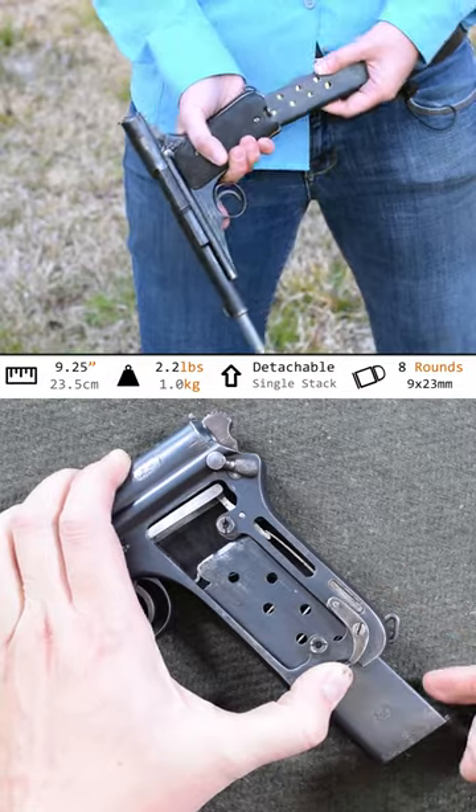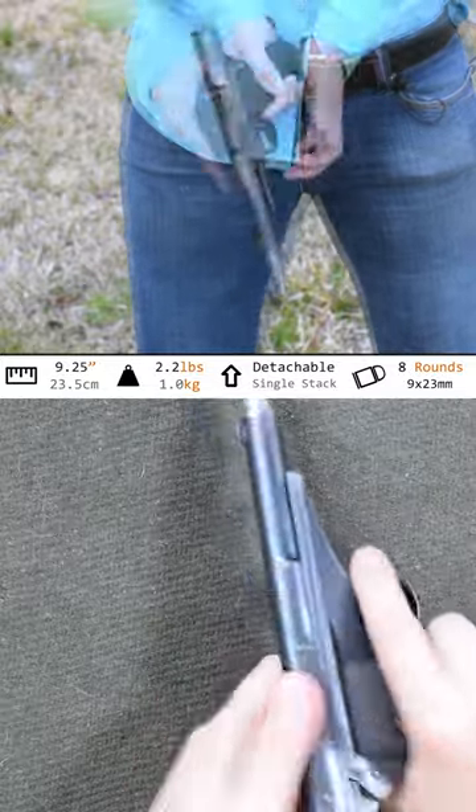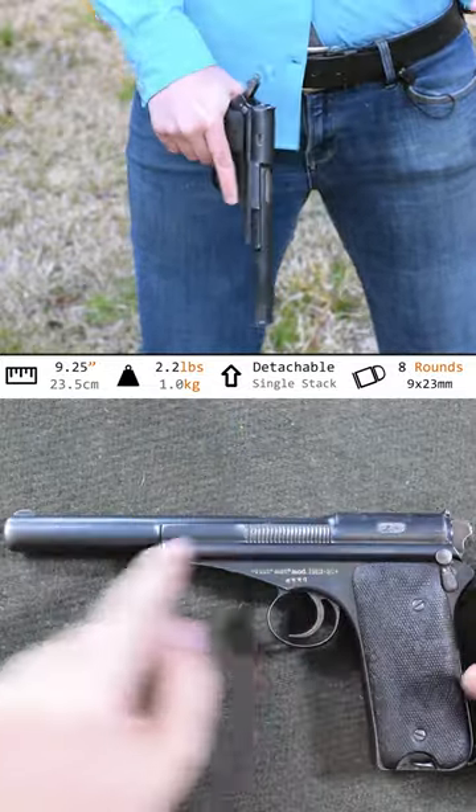To load up, pop in your 8-round mag of 9mm Largo. Rack that tubular slide — boy, that is stiff. Glad those serrations are aggressive. We're ready.